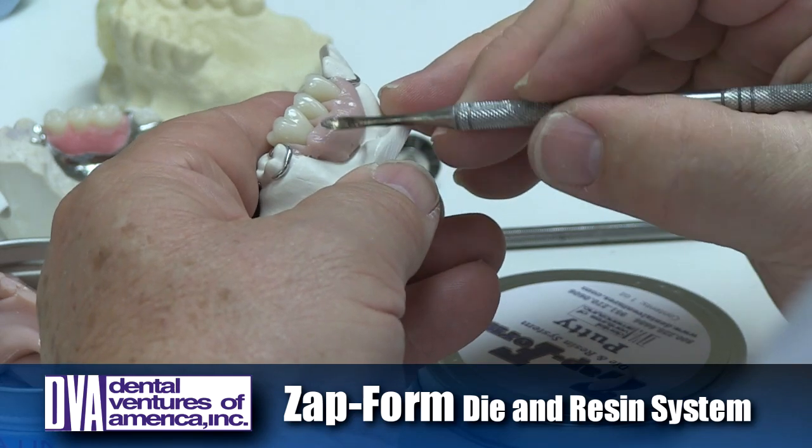Now we're basically ready to put separator on and cure the appliance. But there's another use for the putty — you'll find all kinds of uses for this material. We can block out the undercuts: simply take a little piece of the putty, put it into the undercut area, and then sculpt it. You can do all kinds of stuff — like if you're doing an all-on-four case and you're picking up temporary cylinders, you can make a dam and hold the acrylic in place. If you're duplicating a model and you have a bar underneath, you can use the putty to block out the undercuts.